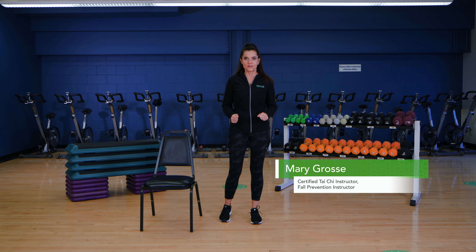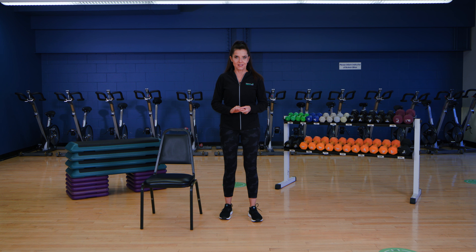Hi, my name is Mary Gross. I'm a fitness instructor here at ProMedica Forever Fit. Today I'm going to teach you some Tai Chi warm-up exercises that focus on balance. This is just a few of the many Tai Chi exercises that we have for our Tai Chi for Arthritis and Fall Prevention Program here.